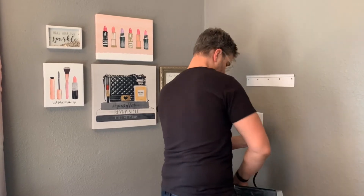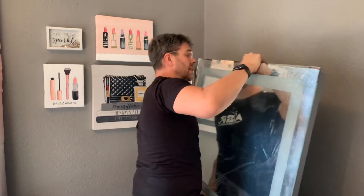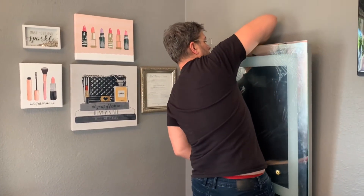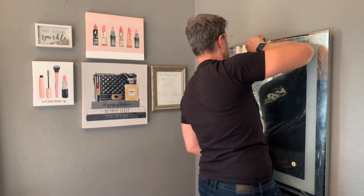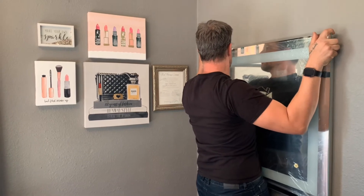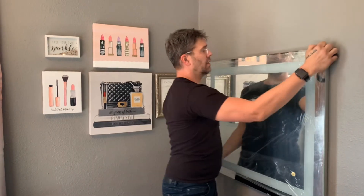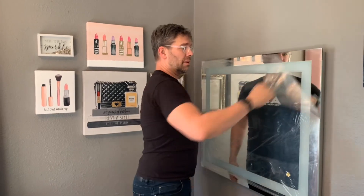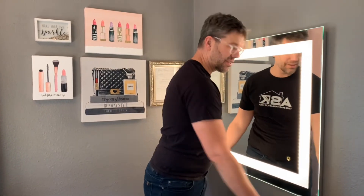Go ahead and plug this in, lift it up, and tuck the cord in the back. Hang it on there — actually I don't think it's all the way on — there we go. Peel the protective film back and we're ready to go.